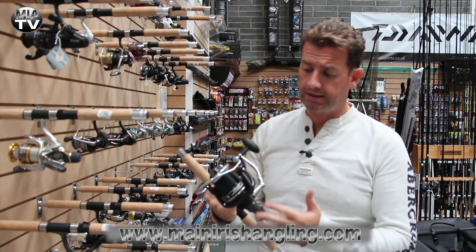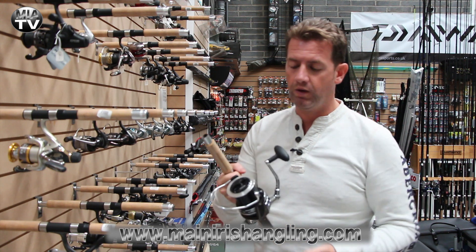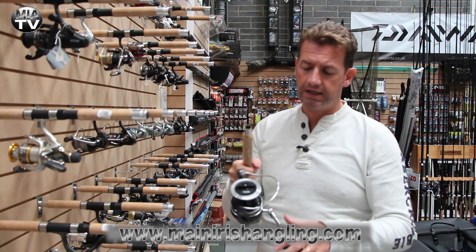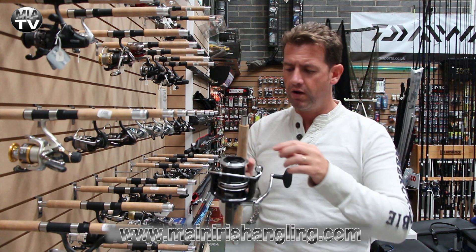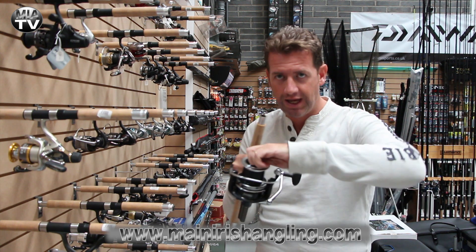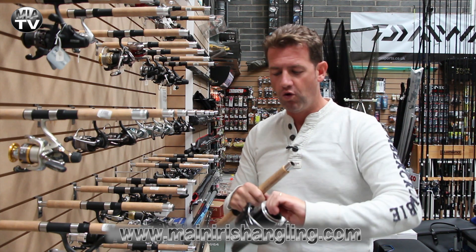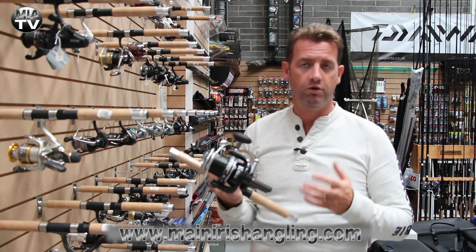Comes as you see it for 114 — there's no spare spool — but very responsive. One thing that I did like about it is the actual oscillation here is nice and slow, so you're going to get very good line lay. Also, you've got a very big drag knob here so that you can actually get to it and tighten up and loosen up if you're using this for fishing, if you're piking or if you're carping.